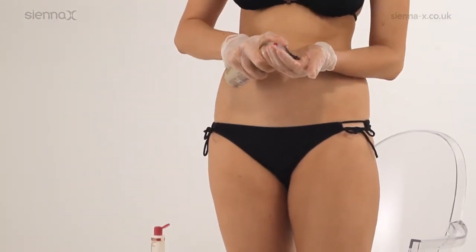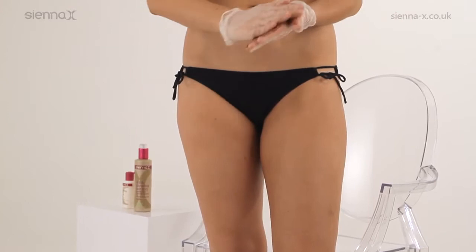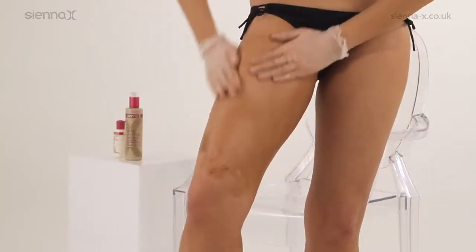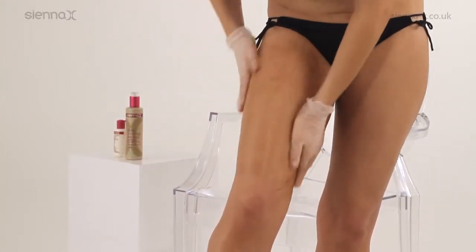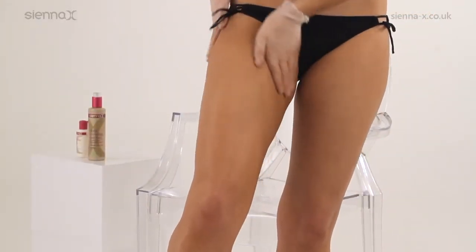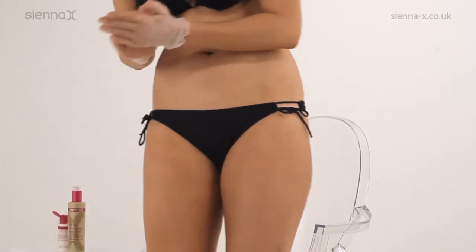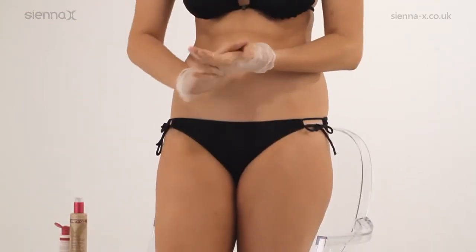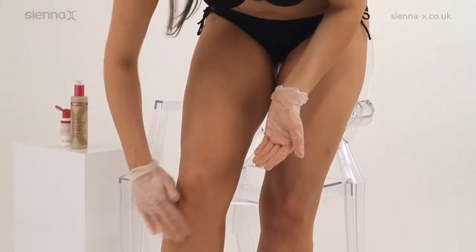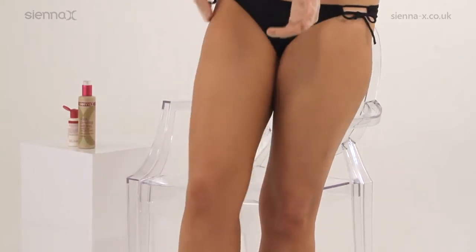Dispense one to two pumps of dark glowing self-tan into the palm of your hand. Distribute the tan evenly all over the front and rear of your thigh down towards but not over your knee area. Then add a small amount of moisturising balm to the palm of your hand and mix well with any remaining tan to dilute. Carefully blend gently over your knees and blend below the knee area too. Repeat on the other leg. The diluted coverage of tan and moisturiser on these drier areas will result in a more natural-looking finish.